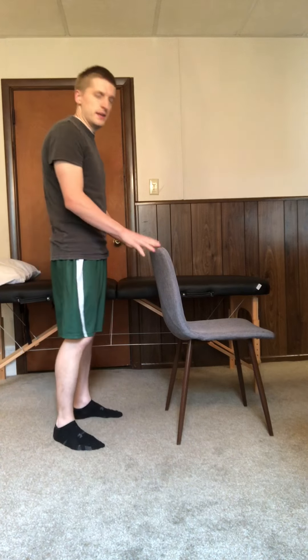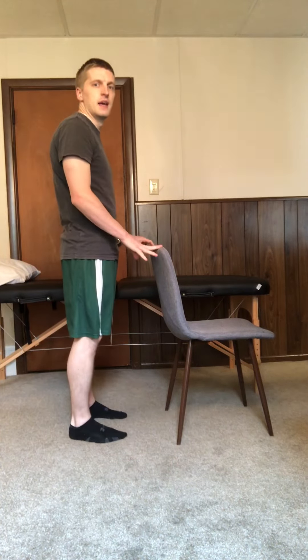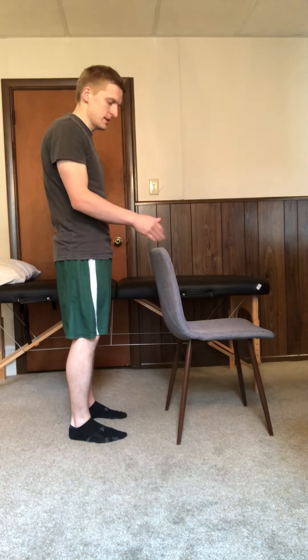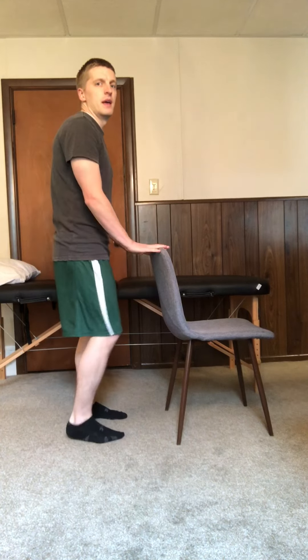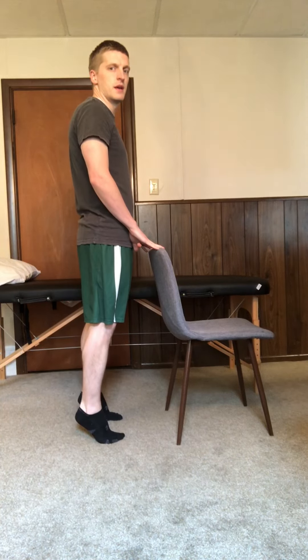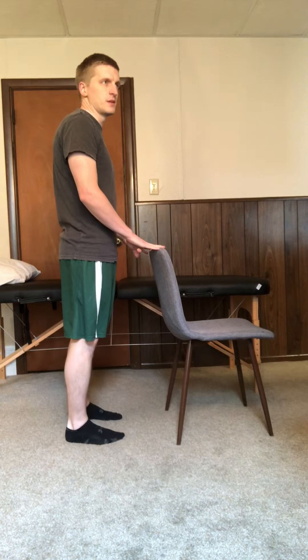All you're gonna do is standing, and I like to have something to hold on to for stability, such as the back of a chair, a tabletop, or a countertop. You want to have a good upright position, and you're gonna come up on your toes and then back down slow and controlled.